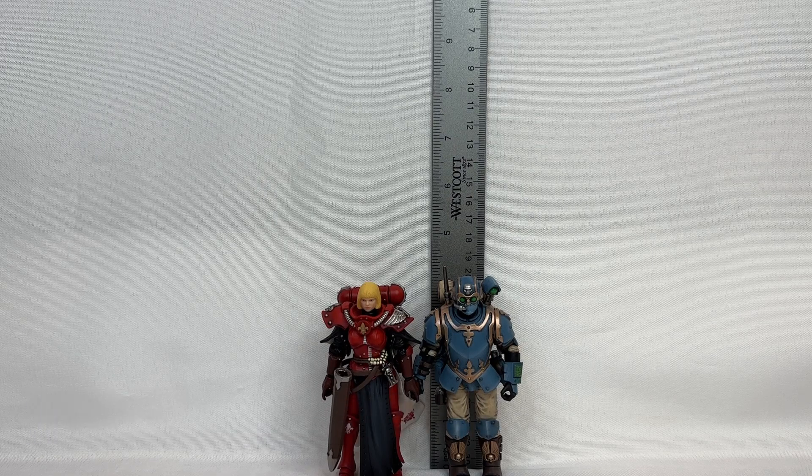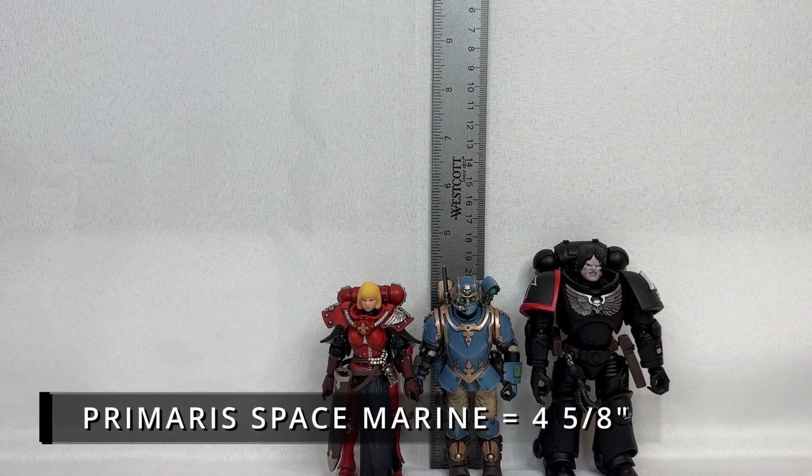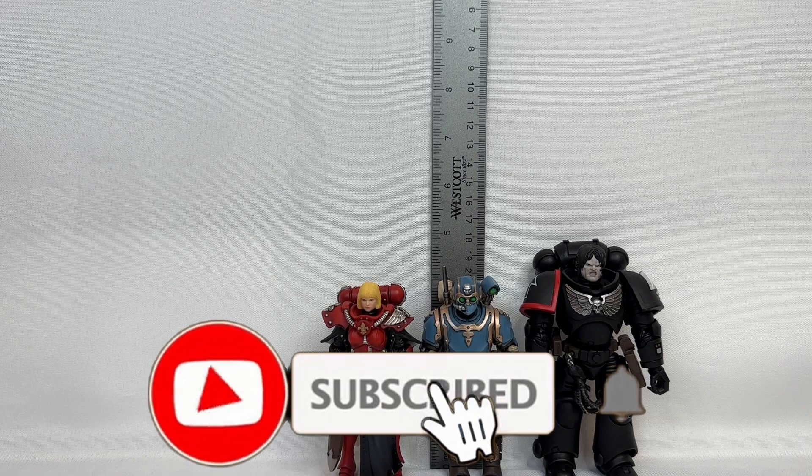Now folks, it is the moment we've been waiting for — the new transhumans of the entire Imperial lineup, the Emperor's finest. A Raven Guard Primaris Space Marine will now be put next to his regular human brethren. This Raven Guard comes in at four and five-eighths inches, so he stands quite a bit taller than his regular human beings.